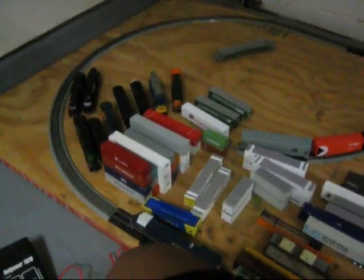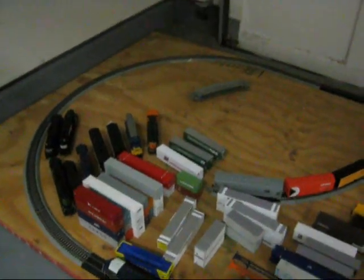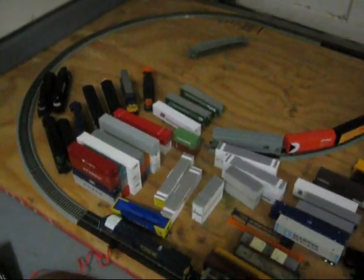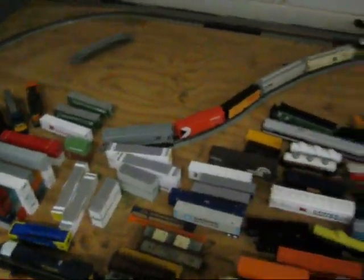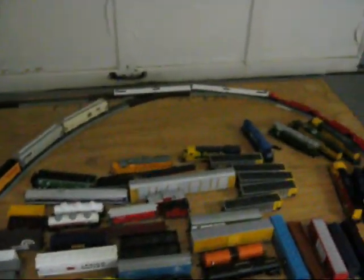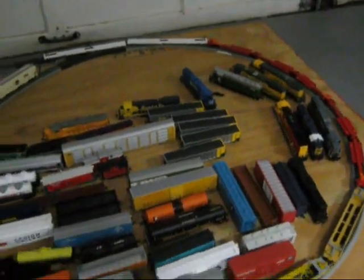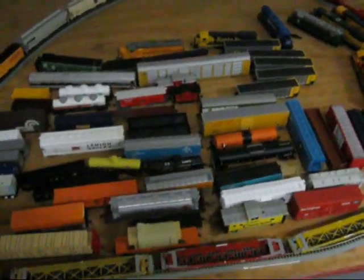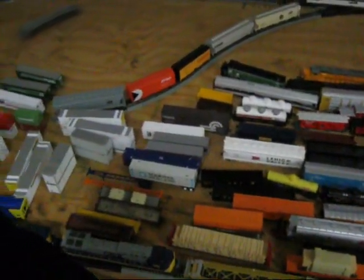Hello everybody. Mark and I have now decided to do the model trainings together, and most of this stuff is his — about 90%. But we have to use my garage. This is absolutely everything from his collection and a little from my collection.